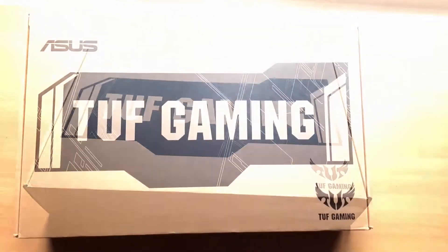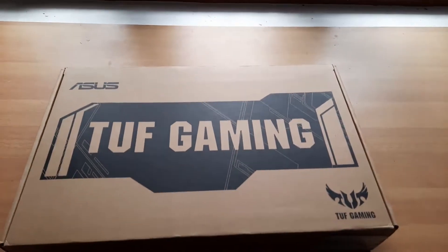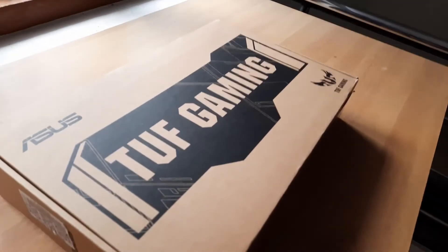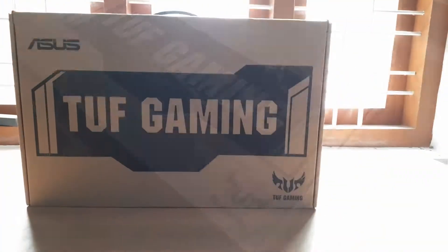Hello friends, hello everyone. Welcome to this video. What we are doing is an unboxing video. ASUS TUF is a gaming laptop that we are doing here. ASUS TUF is the best laptop that comes in the TUF series.